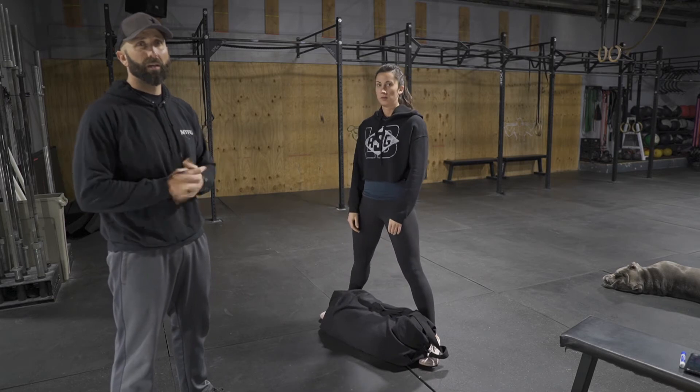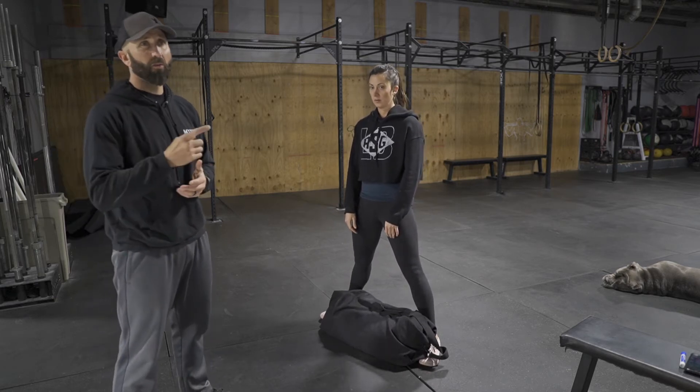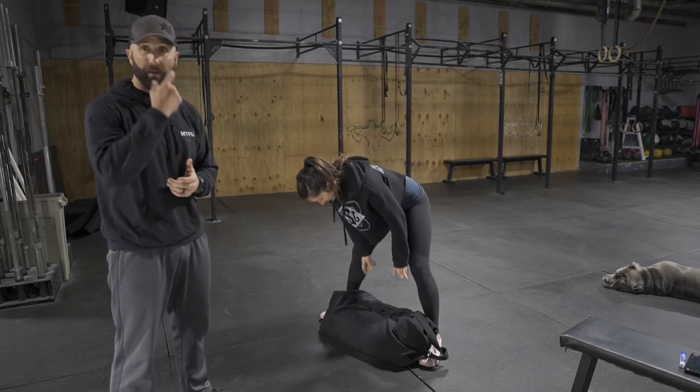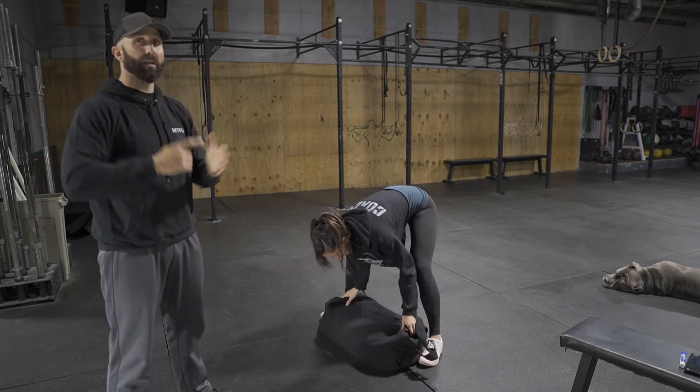Next one's going to be a four-minute EMOM. First minute is 10 ground overheads. So with your backpack, dumbbell, kettlebell, whatever you guys have, you're going to bring that bag to the rack position and overhead.